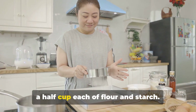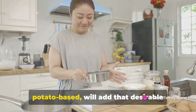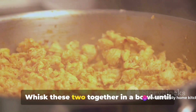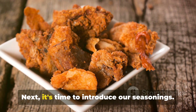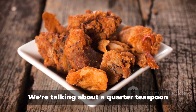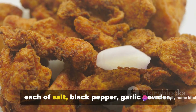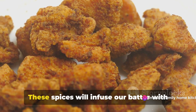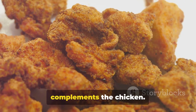First, we'll need a half cup each of flour and starch. The starch, which can be corn or potato-based, will add that desirable crispness to our chicken. Whisk these two together in a bowl until they're well combined. Next, it's time to introduce our seasonings: a quarter teaspoon each of salt, black pepper, garlic powder, and ginger powder. These spices will infuse our batter with a subtle depth of flavor that perfectly complements the chicken.